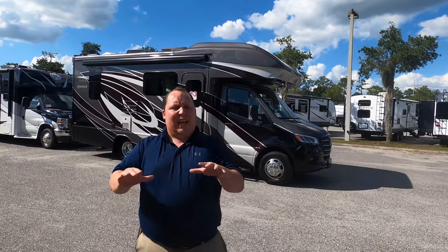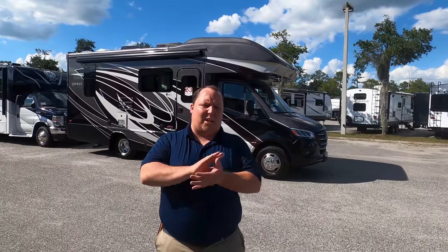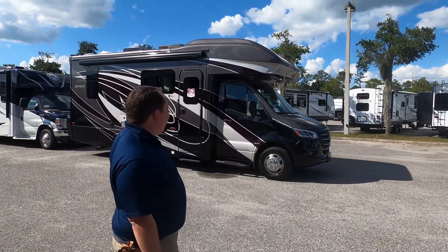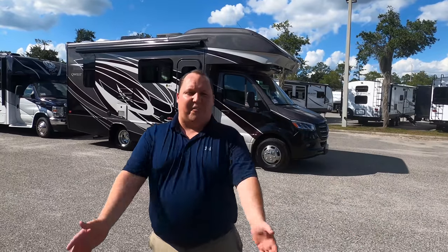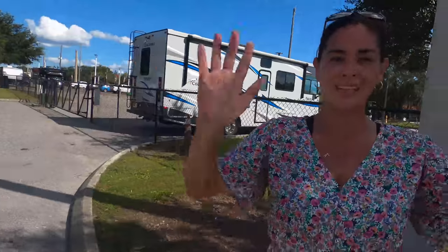Hey everyone again, welcome back to another video. My name is Matt from Matt's RV Reviews — the world's only channel giving you that true and unbiased review about everything when it comes to RVs. Today I am super excited that we're taking a look at this Integra Quest 24L. Finally one came to us and I didn't have to travel all the way up to Indiana to find one. I'd like to say hi to Andrea — this is the first time she's actually gotten to see a Quest, so she's excited.